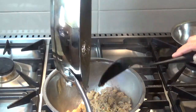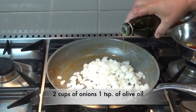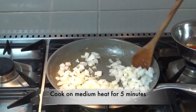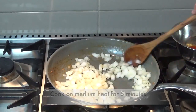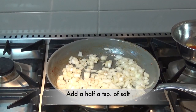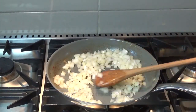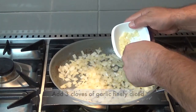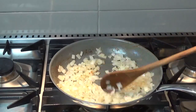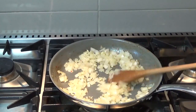Now we're going to use the same pan. We're going to add two cups of onions and a teaspoon of olive oil. Cook on a medium heat for about five minutes, then we're going to add a half a teaspoon of salt. When the five minutes is up we'll add our garlic — three cloves finely diced. They only take a minute and a half or two to cook. You can smell the aroma now.